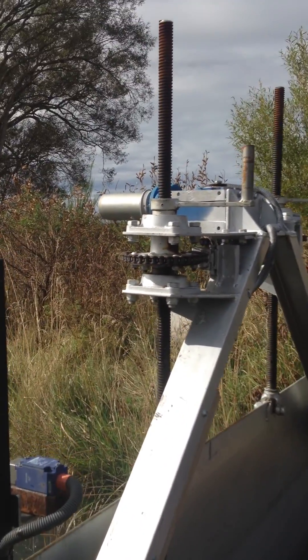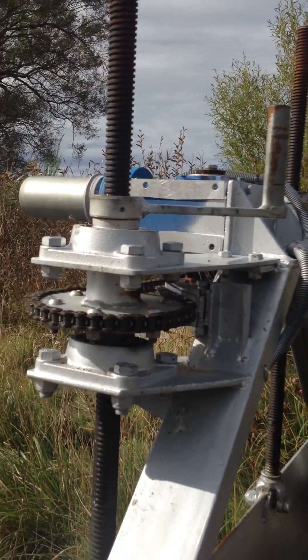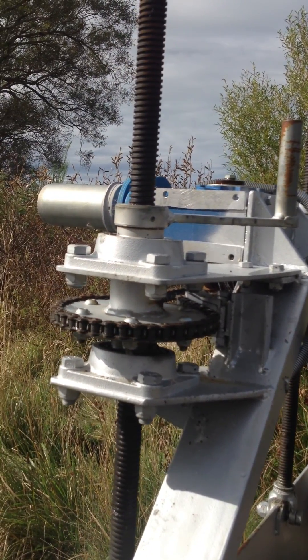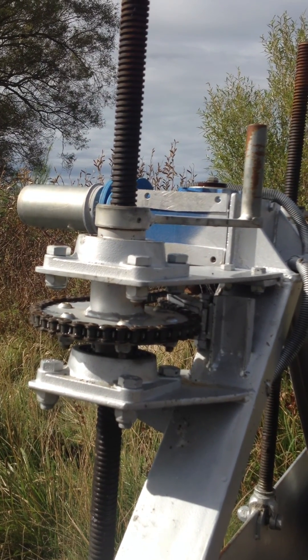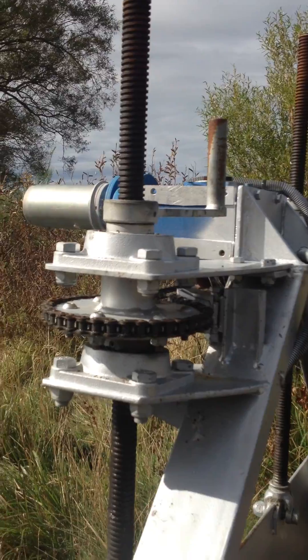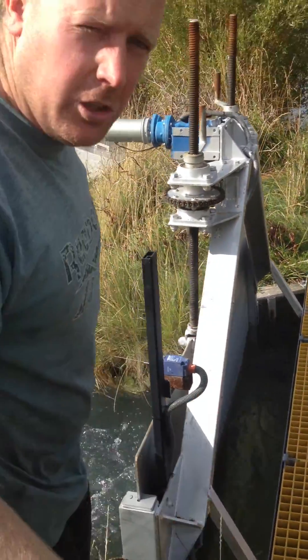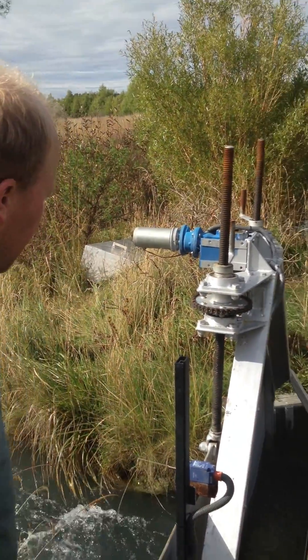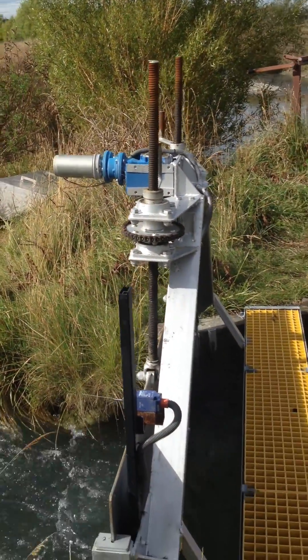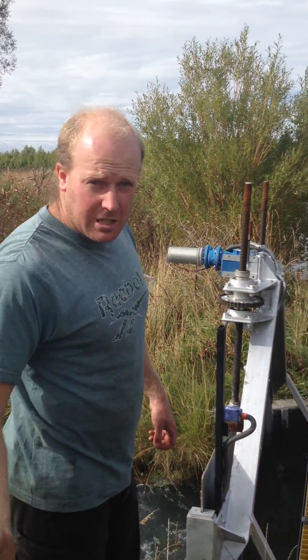Here we go, we can see now. So we can see the gate lowering itself to the 500 litres a second. Now, if there's ever an error, there are the safety switches which will disengage the engine. There's also a circuit breaker in there, which if the motor ever becomes overloaded, it will switch itself off.